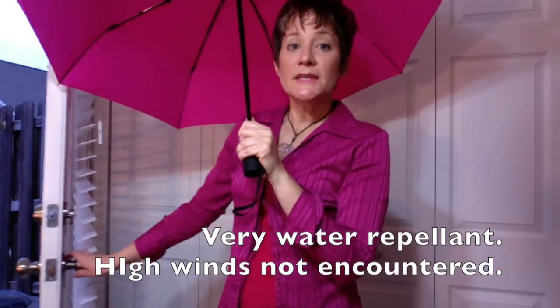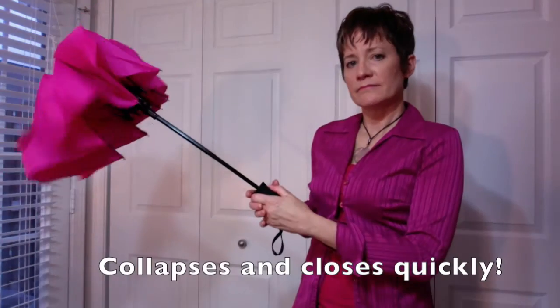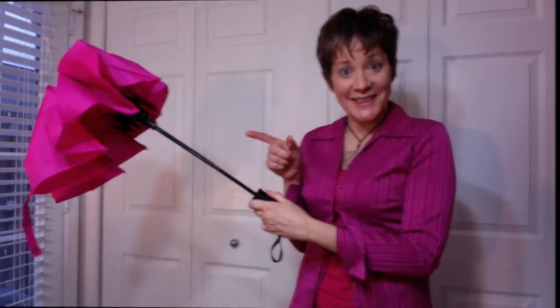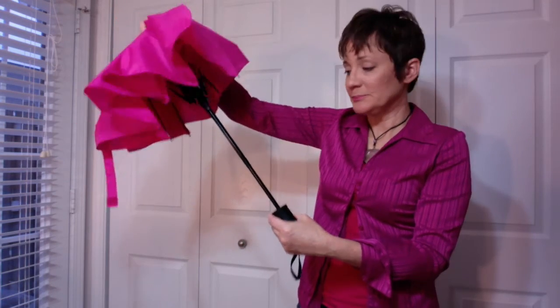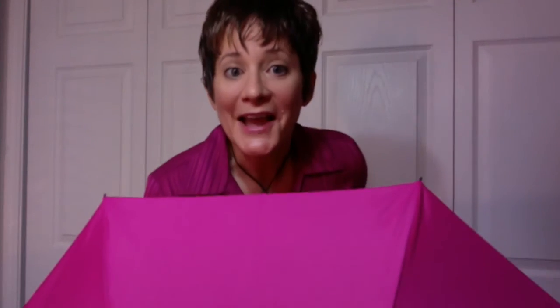So we've stepped in from the weather — how easy is it going to be to close this umbrella? The directions said to press the button to close. Wow, did you see that? Now just press it down from the top until you hear it click. It easily folds right back up. I hope this review was helpful — thanks for watching!